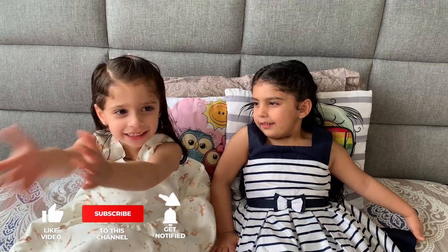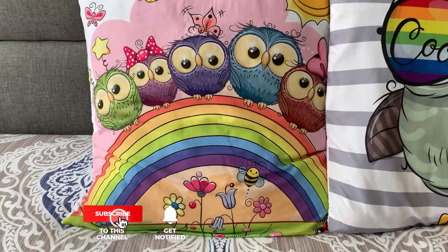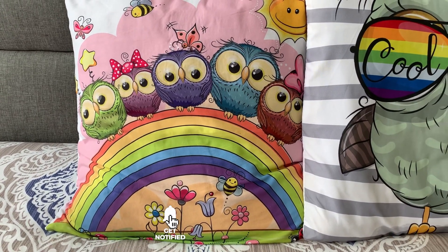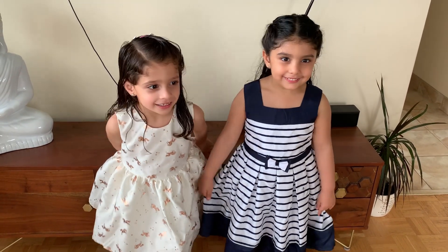Ameta, I want the rainbow, okay. Mommy, we want rainbow. Interesting. You want rainbow? Okay, come with me.